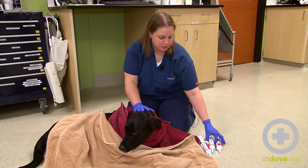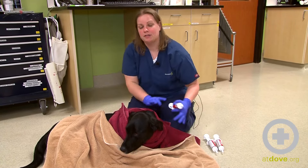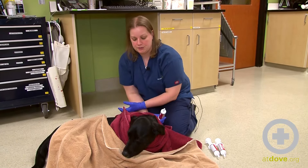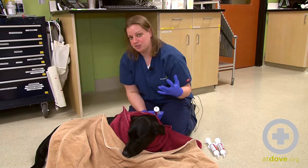This dose that we're giving him also includes sorbitol, which is a cathartic, so it's going to move things through more quickly so that his body doesn't absorb as much of the toxin.